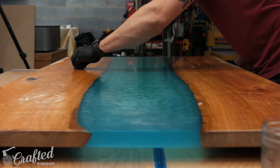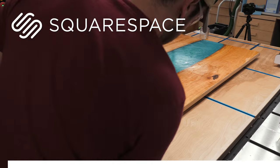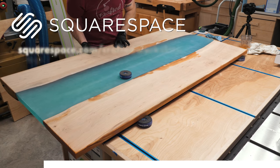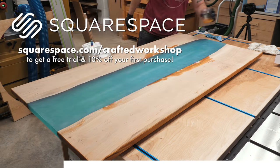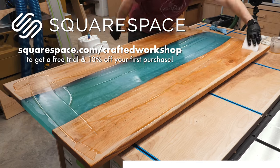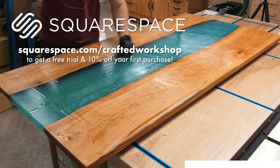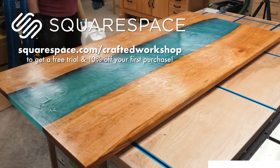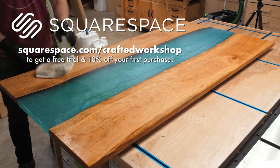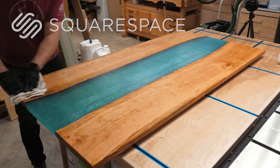While finishing, let's talk about one of the sponsors of this week's video — Squarespace. I've personally been using Squarespace for my website for about a year now and I love it. Squarespace offers beautiful award-winning templates and their all-in-one platform makes it super easy to build your site. There's nothing to install, update, or patch like some other web platforms, and their 24/7 customer support makes it easy to get help if you need it. Go to squarespace.com/craftedworkshop to get a free trial and 10% off your first purchase. Thanks again to Squarespace for sponsoring this video.